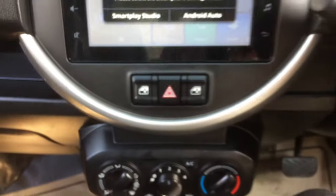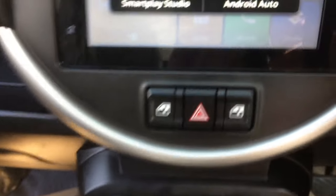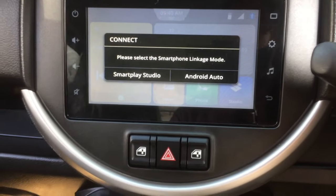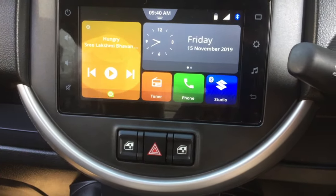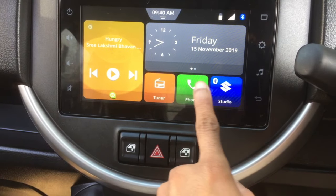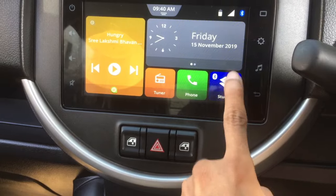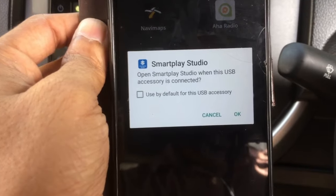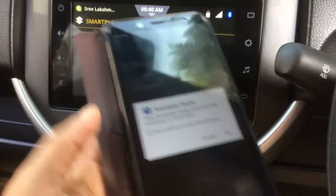After connecting to the USB port, it asks you to select the smartphone linkage mode: Smart Play Studio mode or Android Auto. I am selecting Smart Play Studio mode — touch on 'Phone Studio'. On your phone, select 'Use default for this USB' and click OK.